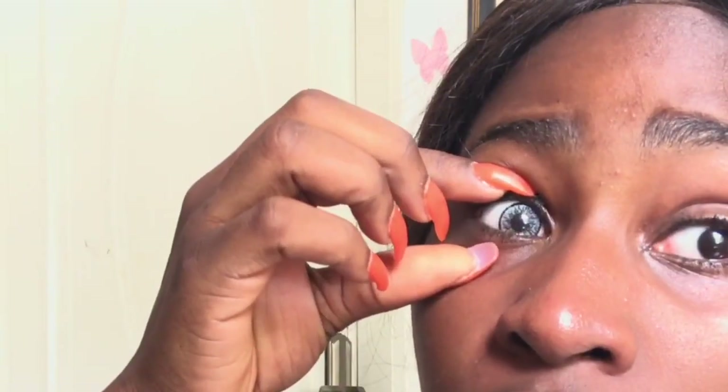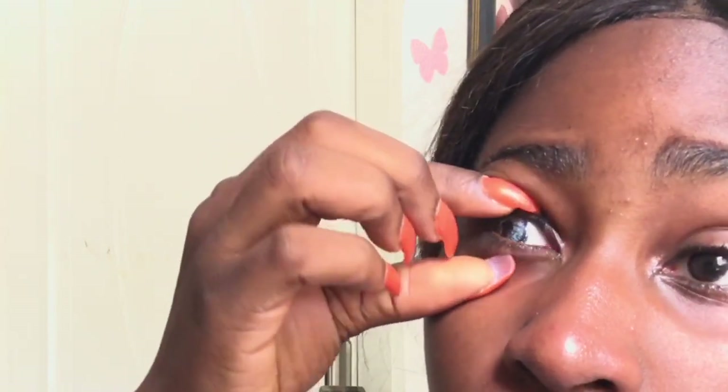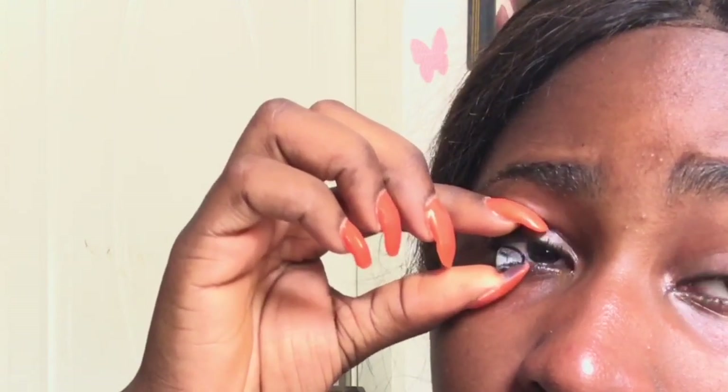I'll show you another way to remove this one — I'll squeeze it out. You place your finger on top of it, press down, then just squeeze it out and it slips right out. That's the easiest way to remove a contact lens. Putting it in and removing it was super easy.